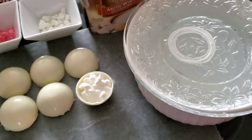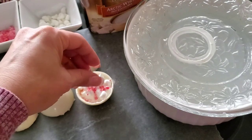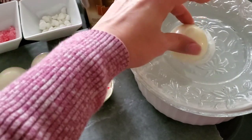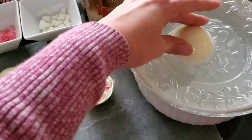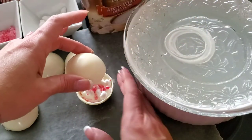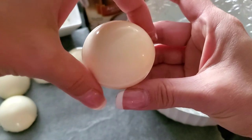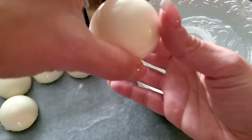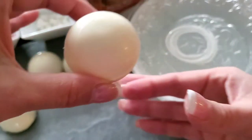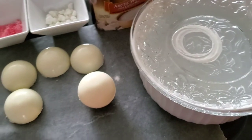For this one — Peppermint Kiss — I'm adding the crushed peppermint inside. Now grab your second sphere, rotate it around on that warm plate to get those seams nice and perfect and flush, then add the top right on. I just like to work my thumb right along that seam to make sure it's nice and sealed. And that's it — easy as pie!